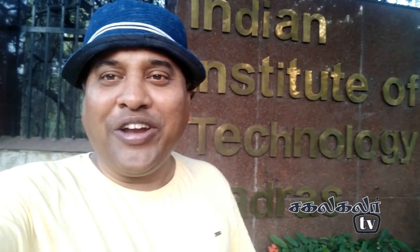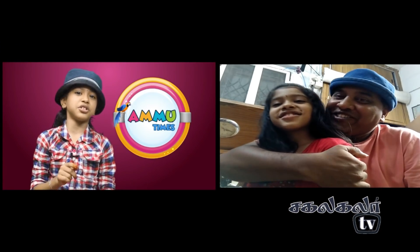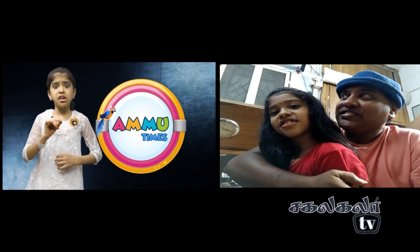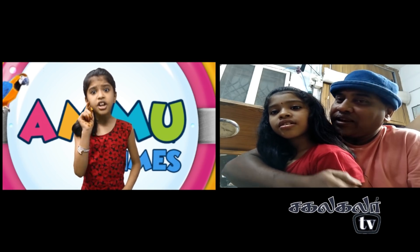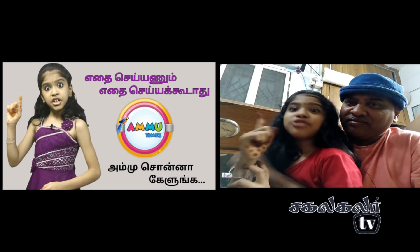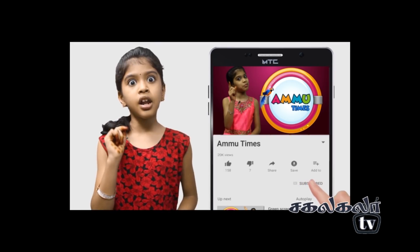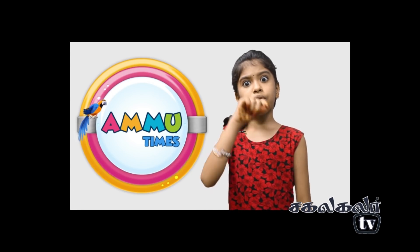I have got a video on the channel. I have got a lot of people on the channel. Sorry, you can get it. See you, bye-bye. You can call AmmuTimes. I am going to tell you good content. You can tell your friends. This AmmuTimes is the first time. Subscribe, click on the bell icon, you will get updated. Like and comment. Share this AmmuTimes.